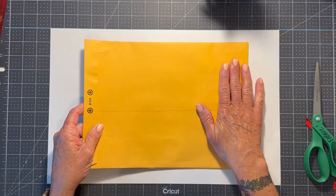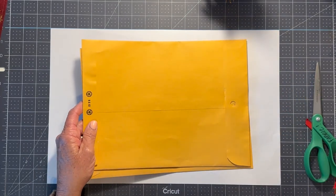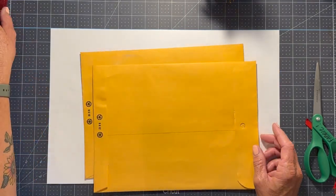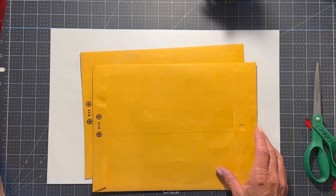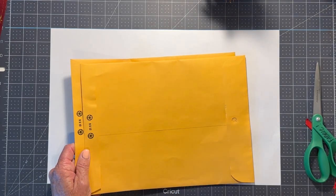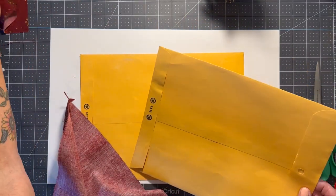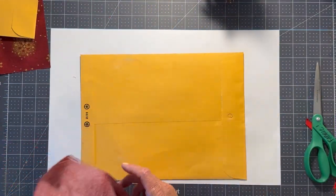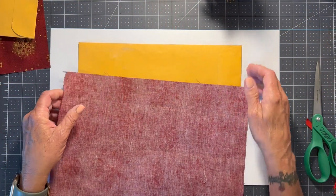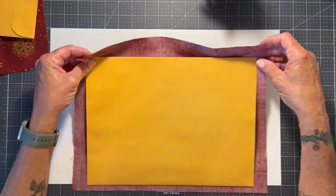So we've determined this is going to be the inside. We're going to cover both of these and then sew them together. We're going to put batting on the outside. Now I am going to have to take a break in about 10 more minutes because I have vegetables roasting in the oven.